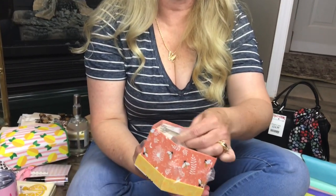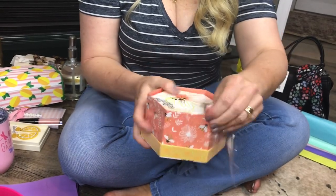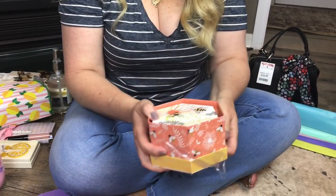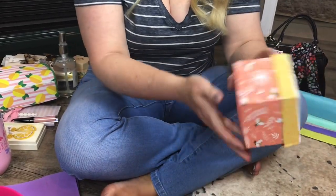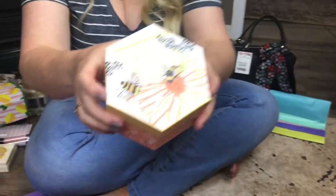I also found some of the cutest gift boxes that you could put earrings in, or jewelry, or any kind of gift — not only for Mother's Day but for any occasion. I thought these were so cute with the little bees. It's a two-pack of little boxes. Isn't that pretty?